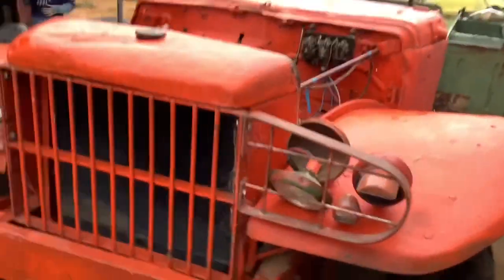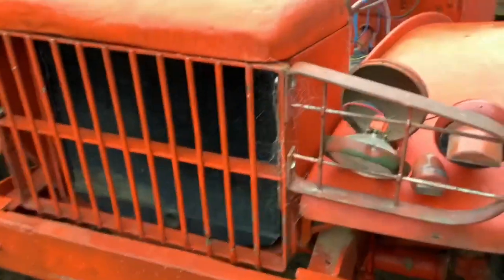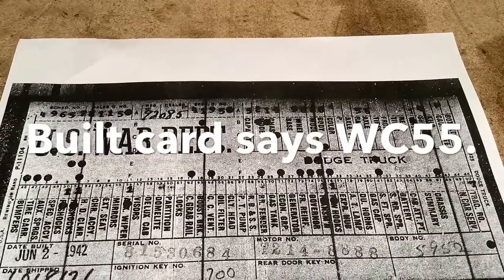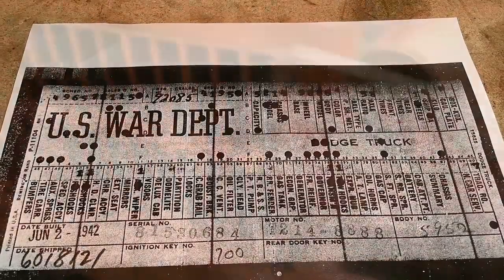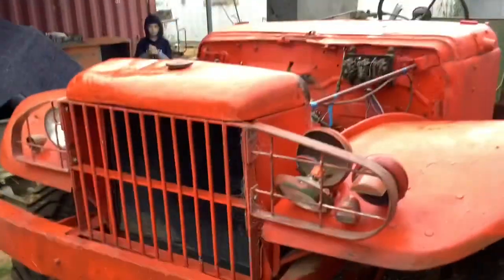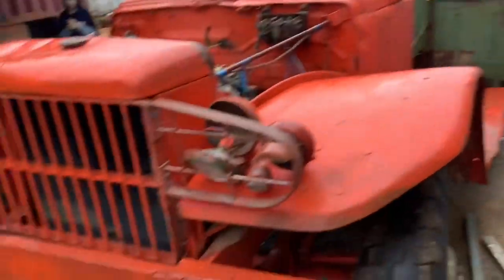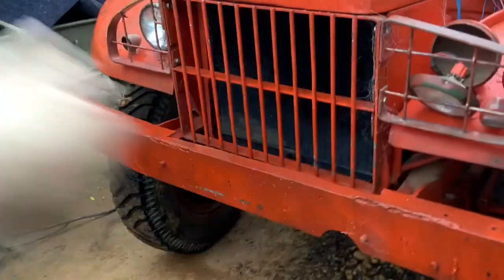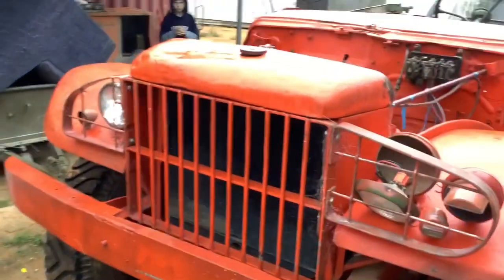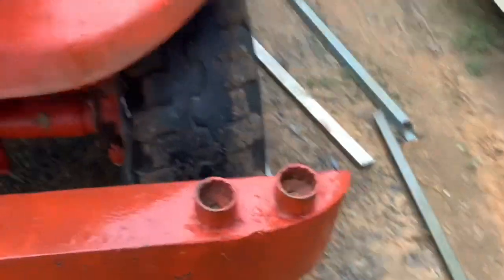This was originally built as a WC55 in World War II. I've got the build card for this matching the chassis number and the cab number. After the war, all the WC55s were sold to France. France removed the cannons off the back, modified the whole front, removed the winch, and cut it down and converted it as a fire truck. As you can see, these original nuts from the 1940s are still there, welded by the French.